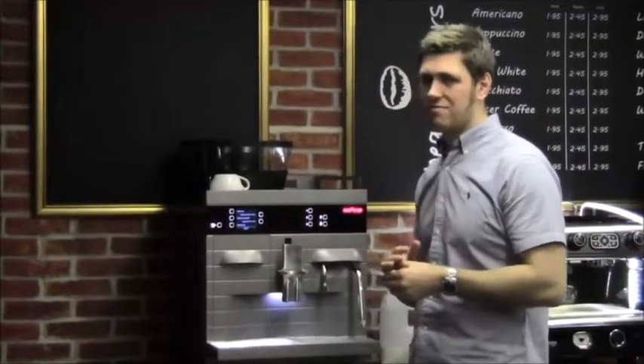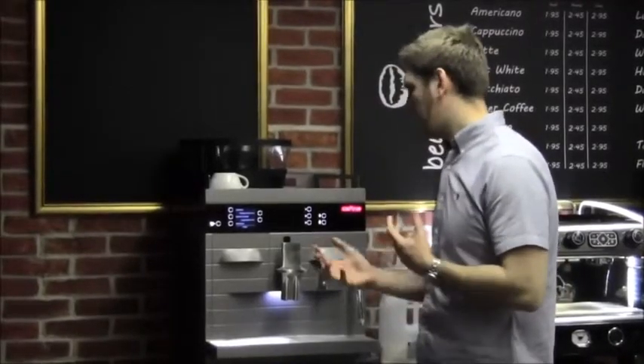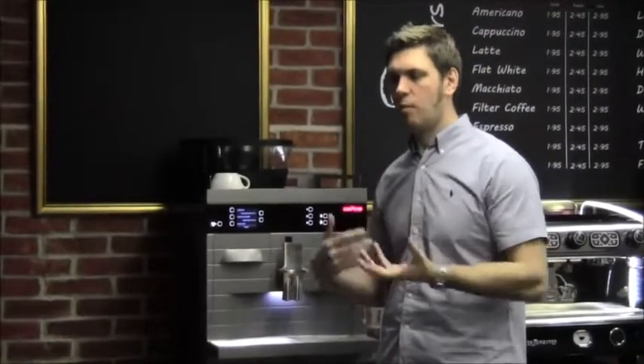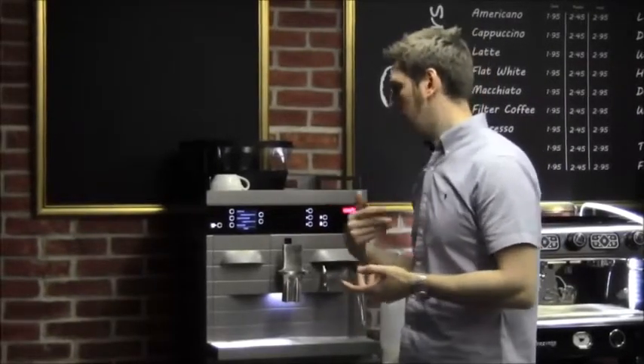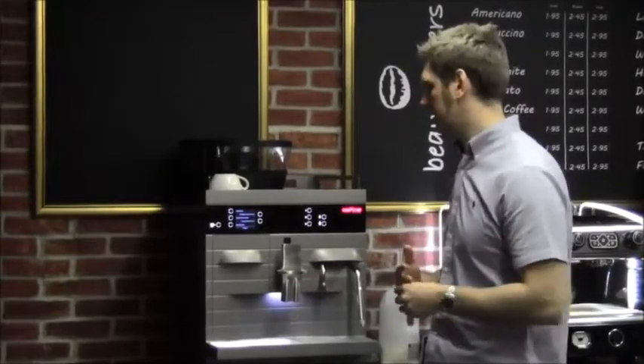The machine is high capacity — basically 150 to 160 drinks upwards depending on what volumes of cups you're using. It can be three phase or single phase. Three phase does allow you to get more power into the machine — essentially you've got three lives going in, so you can run most operations on the machine simultaneously.